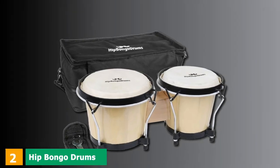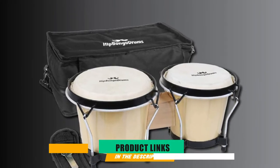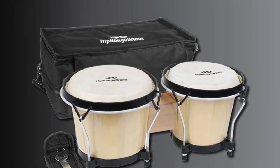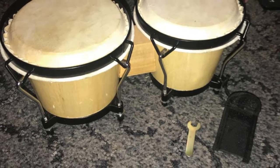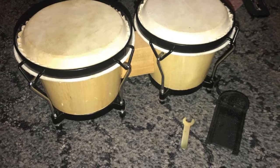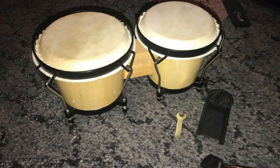Moving on to number 2 with Hip Bongo Drums. Made of natural hide and hickory shell, this drum offers great sound and durable construction guaranteed to be enjoyed by both pros and hobbyist percussionists. The Hip Bongo Drums measures 6 and 7 inches and features high-quality wood that is weatherproof.